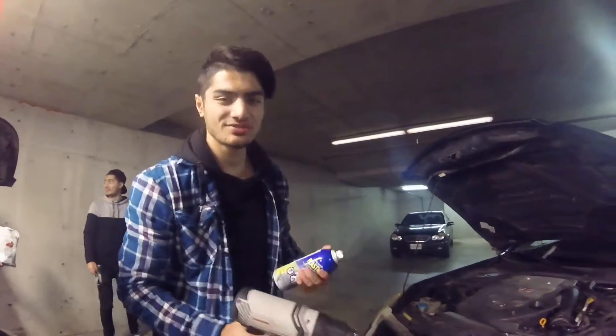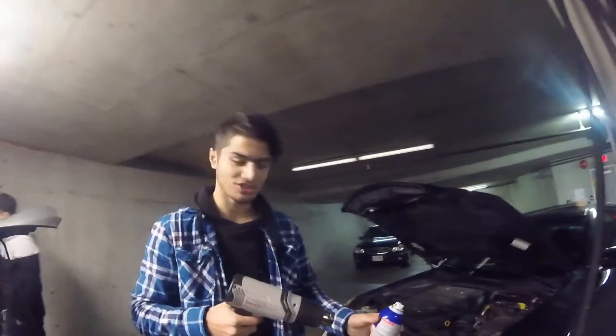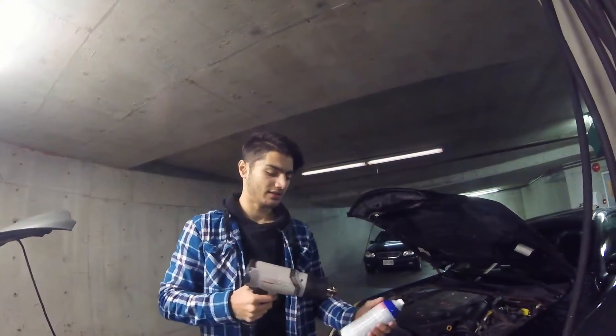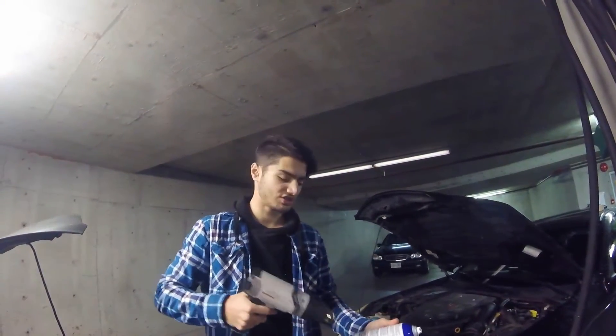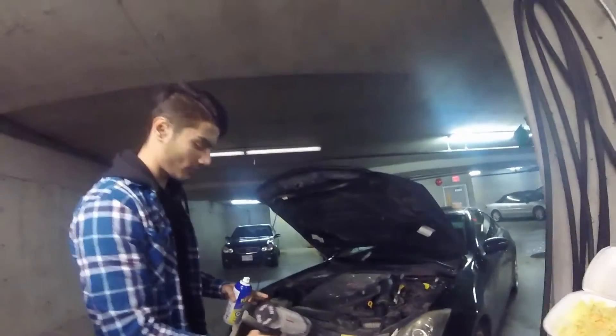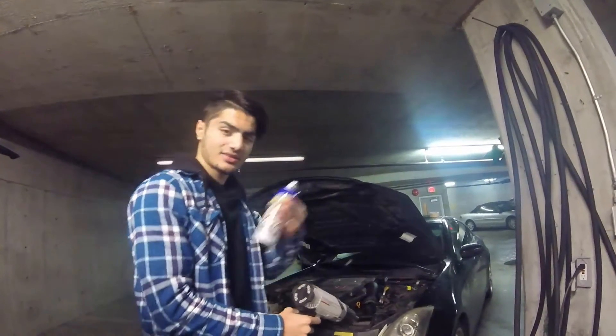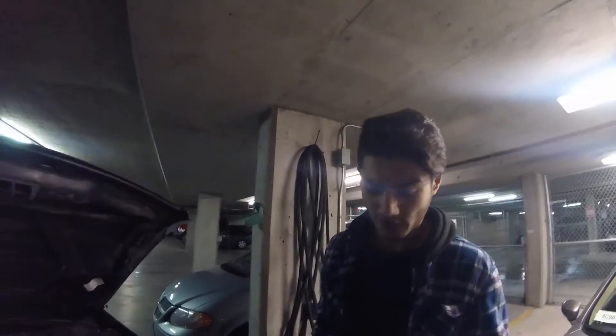We moved locations because we didn't have an outlet there. I got my heat gun out because it's cold outside and the can was spraying chunky. I'm trying to heat it up so it gets a little warmer. I'm also heating up the grill from a distance because it speeds up the drying after putting about four or five coats on.